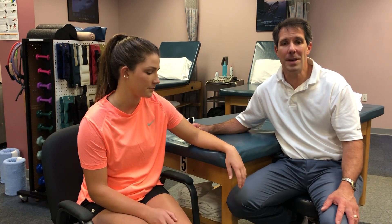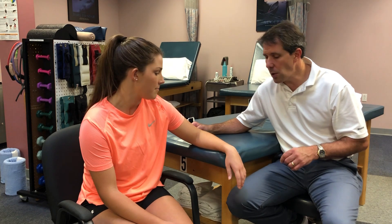Hello everyone, this is Paul from OrthoEvalPal. Today we're going to be talking about the MILS test. This test helps to identify if somebody has lateral epicondylitis of the elbow.